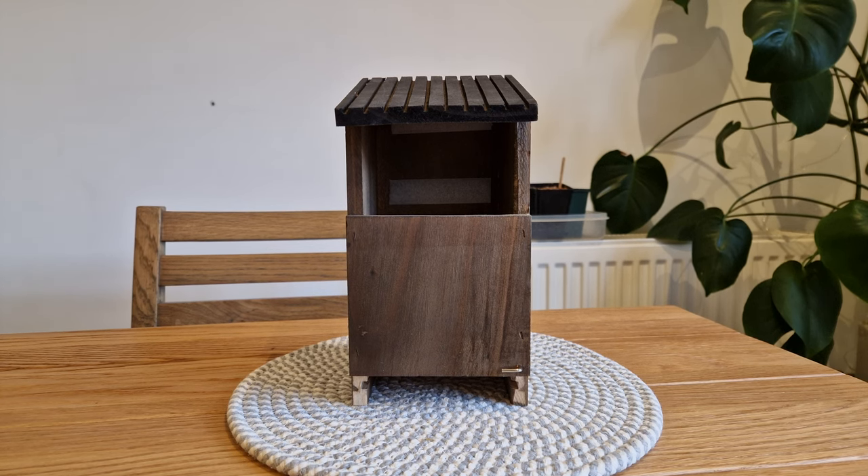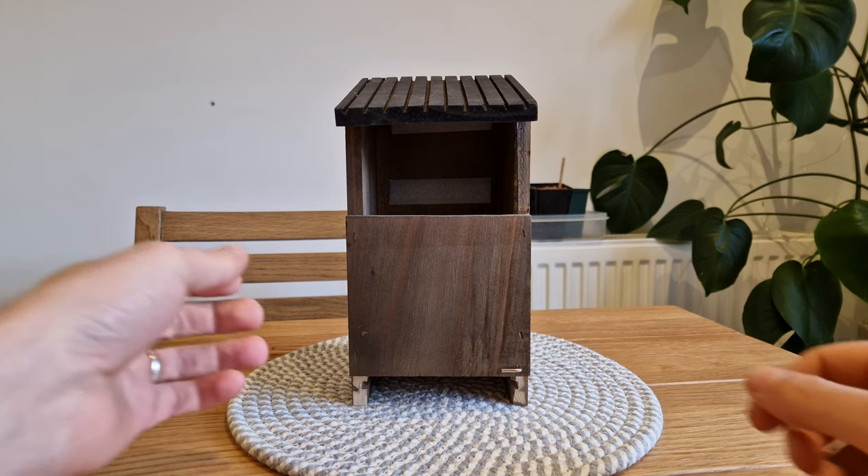Hey everyone, hope you're all doing well. I had a Facebook ban which gave me some time to work on this bird box, and I've just finished it now. I did try one way but wasn't entirely happy with it, so I ordered a couple of bits and pieces, and as you'll see it worked out all right in the end.